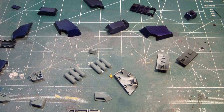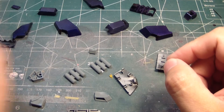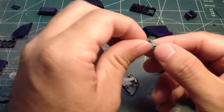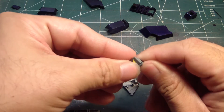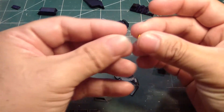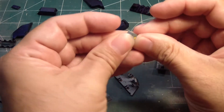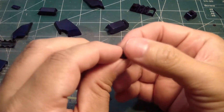The part you see here is what I need to make the waist unit for the Jester. First up, we'll take this part here, and this very small little part here, which I have to be very careful not to lose, because this one makes up the part for the yellow V-fin trim, and it goes like that.